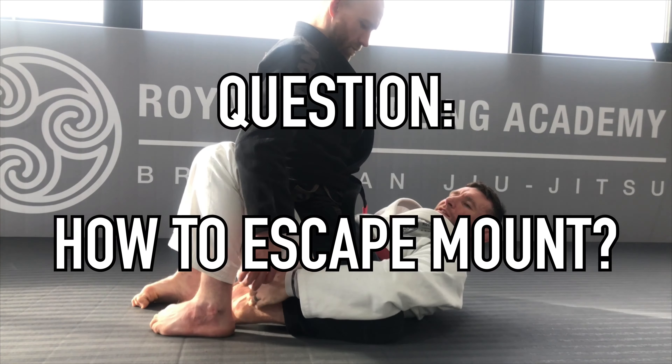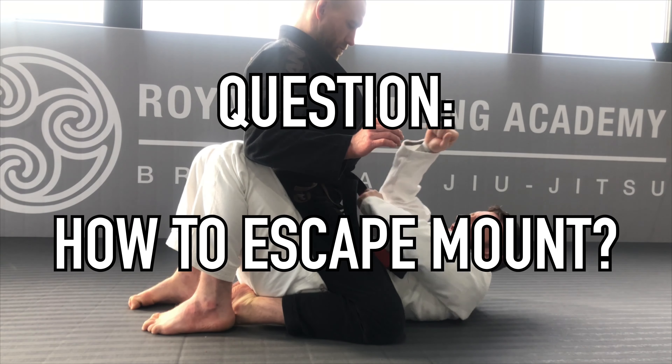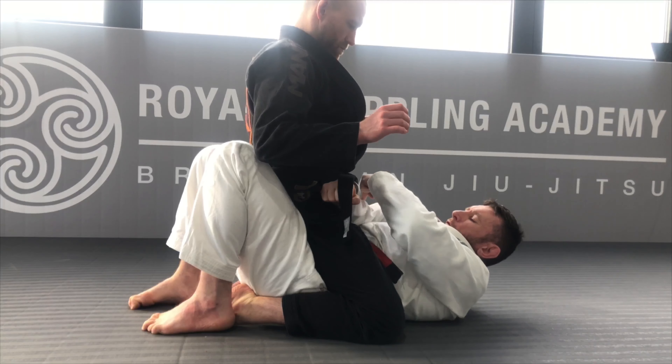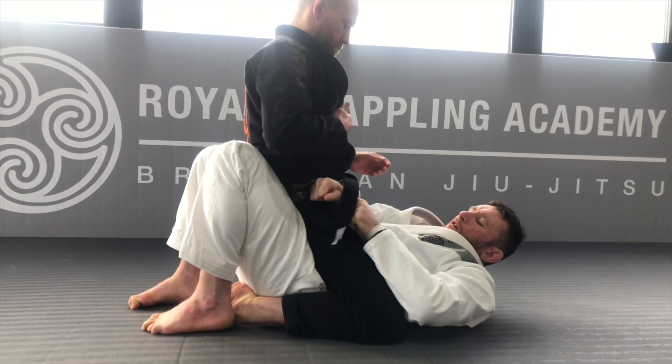So, feet — this is what I'm going to focus on. This space here and framing on his hip. Elbows close to my body, forearm across his hips, wrist bone connected to his hip. Not above the joint.